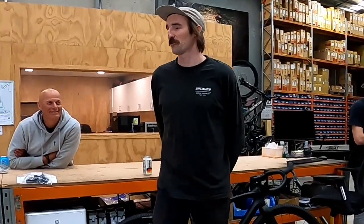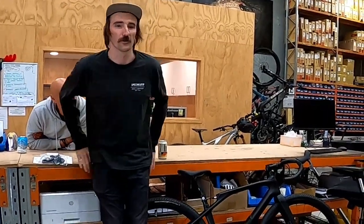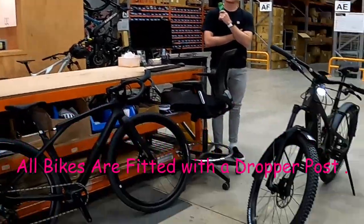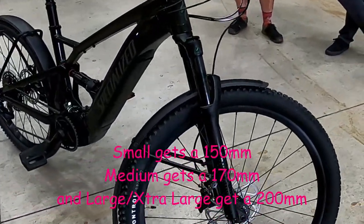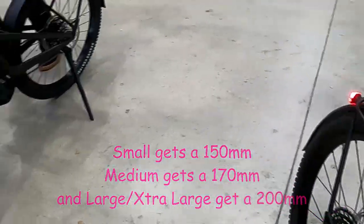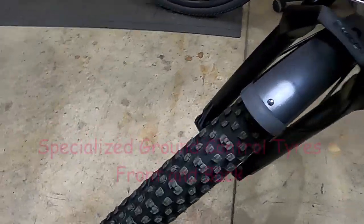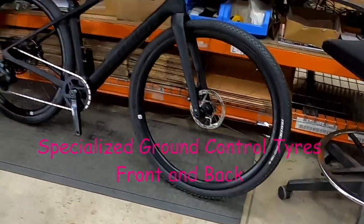Between a Levo rider who's got a bunch of stuff bolted onto it — I'm sure you've all had it in store — and your Vado or Como riders who might want to do like light descending trails, this bike is slotting in somewhere in the middle. It can be a commuting bike that you can take all your groceries home with, but you can also go ride trails on it as well, like sort of lighter all-round riding.